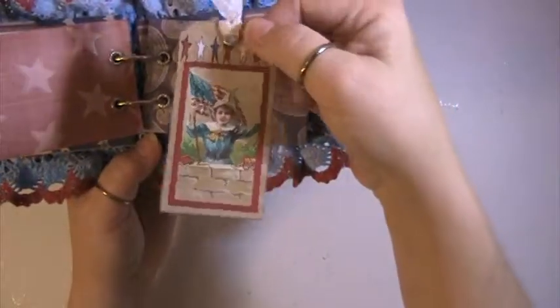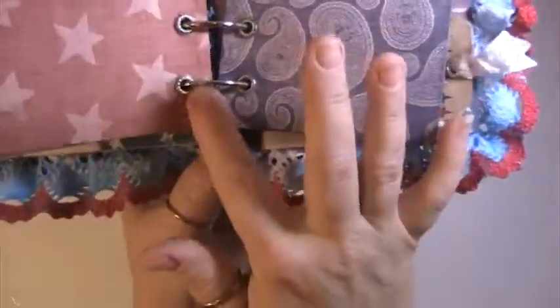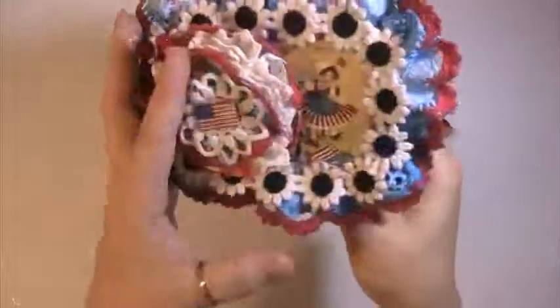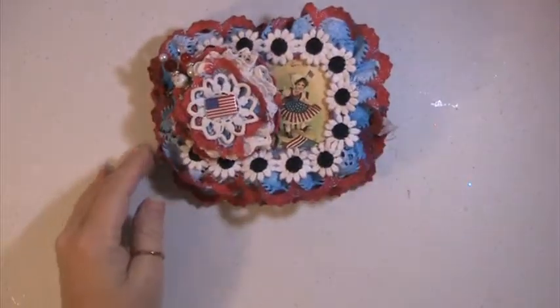And I just used the metal rings to hold everything together, and hole punched it and put some pieces here to help hold it together. And there's the back of it. I hope she likes it. I want to thank you for watching and have a great day!